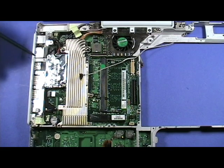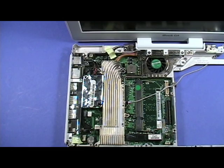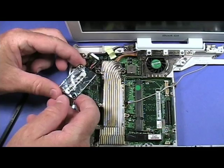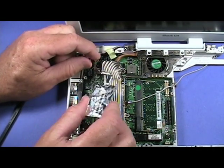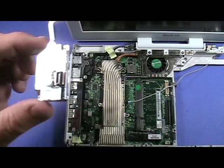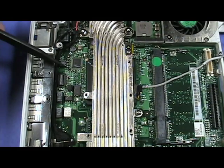The modem is secured by the two screws shown here. Remove the screws and lift up slightly on the modem, handling it by its edges. Then pull the cable out of its connector. This is a close-up of the connector on the bottom of the modem, and this is where the modem's connector attaches to the logic board.